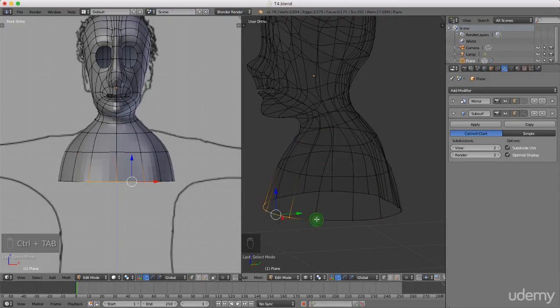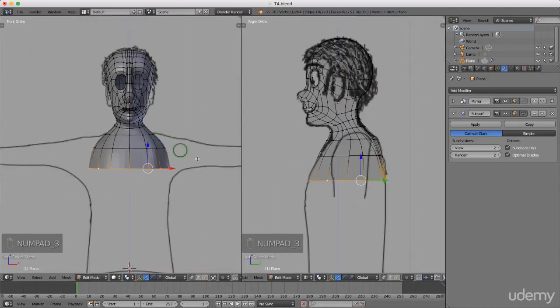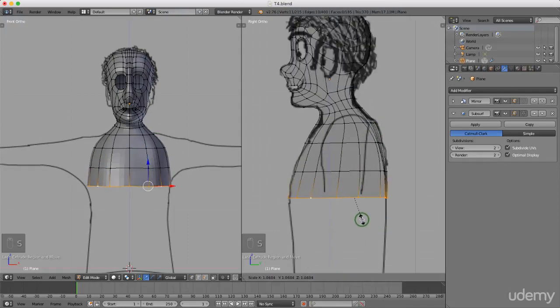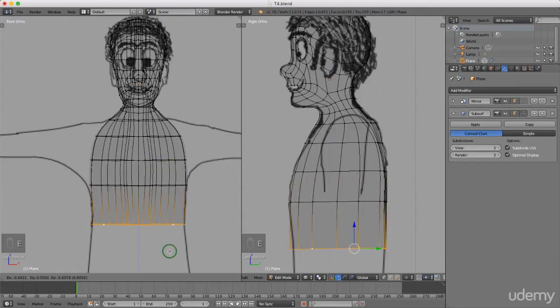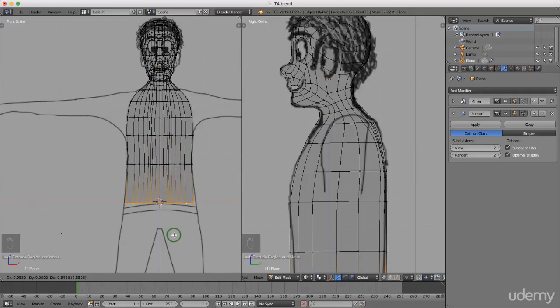Press and hold Alt, left-select the entire edge, press 3 for side view, then press E to extrude and extrude down. Maybe press S to scale him out slightly. Switching to wireframe with Z so I can keep an eye on those vertices at the back, I'll press E to extrude again and extrude down. One more time, press E to extrude and drag down to about his waist, then left-click to lock that in.